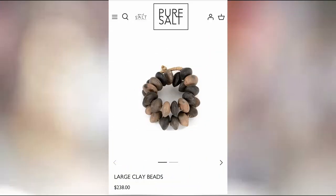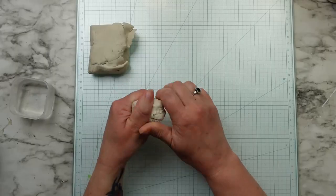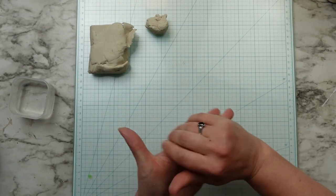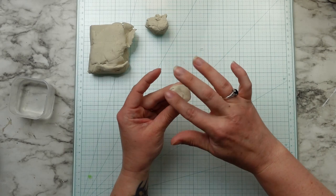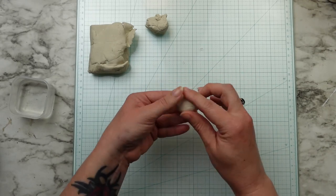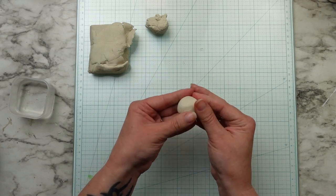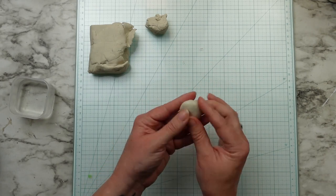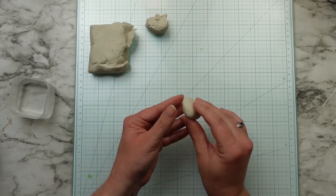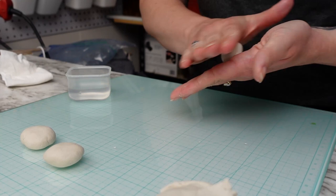I saw these beautiful clay beads on the Pure Salt website and knew I could recreate them for way less than $238. I decided to use air dry clay here and I had a little bit left of my paper clay — I get this from Michael's, it's around $12. I haven't loved working with air dry clay in the past and prefer polymer clay, but I realized I needed to add water to the air dry clay while working with it. That helps to keep it from drying out too quickly and fill in any of the cracks. To make the beads I'm taking small quarter sized pieces and rolling them into a ball, adding water to the surface to smooth it out, and then smushing the circles down a bit to create a more stone-like shape.